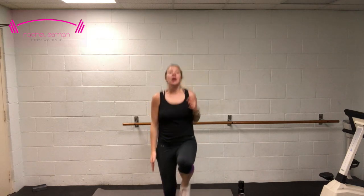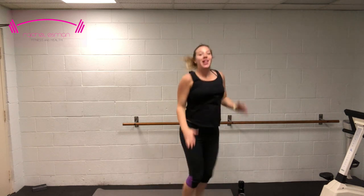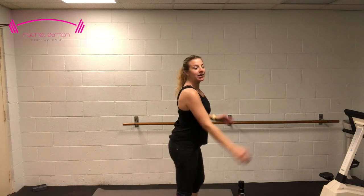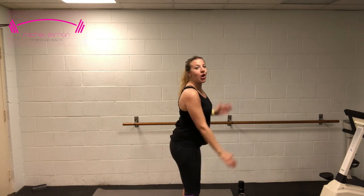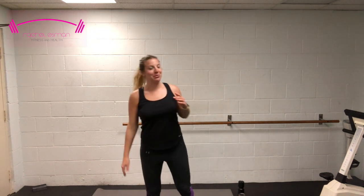Going into butt kicks — get that heel all the way to your butt. If you're pregnant, option: just kick, kick, kick. You really still want to kick that heel all the way up to your booty. It's easy to get out of breath a little bit easier during pregnancy.